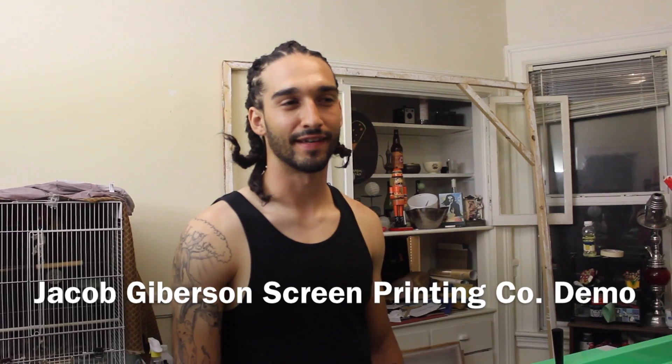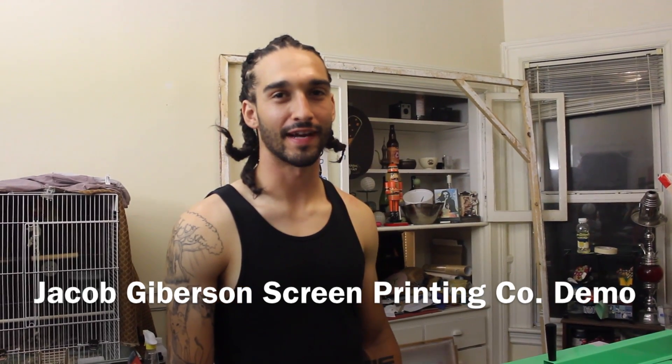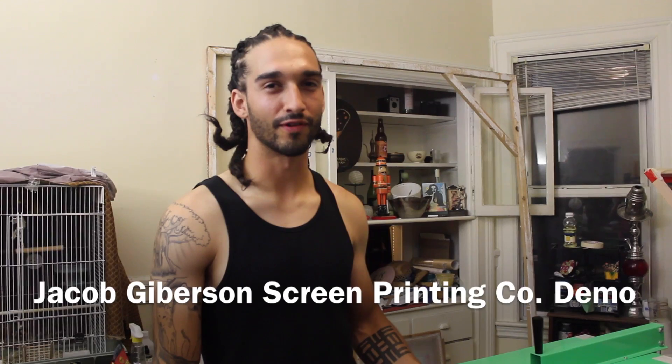Alright, what up? This is probably going on Facebook. For all of you that are wondering how the hell I make the t-shirts, this is kind of for all of you.